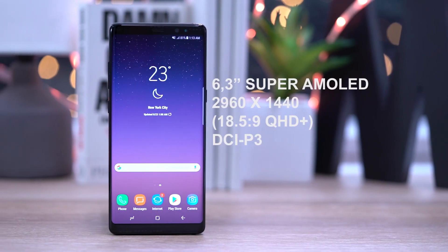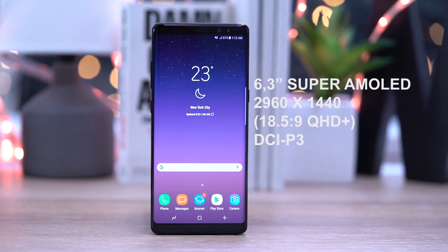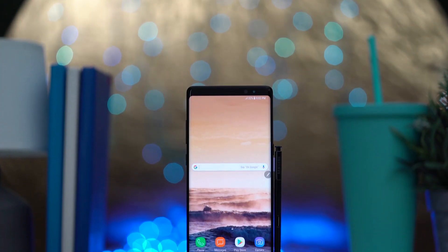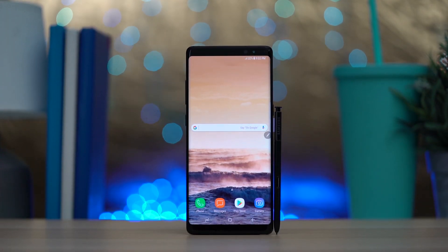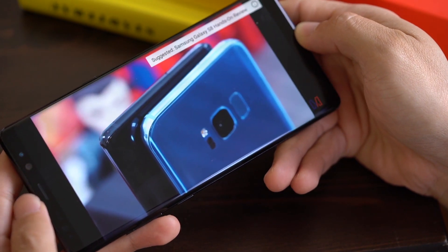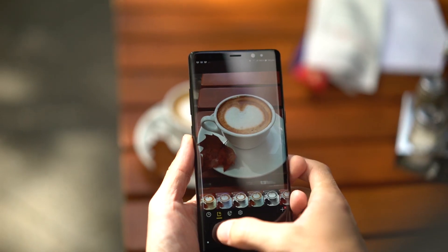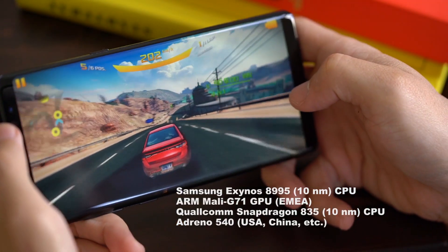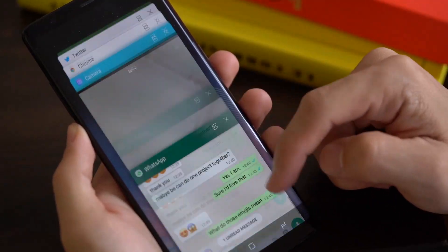The 6.3-inch Super AMOLED display with Cinema format lets the Note 8 feel like a 5.5-inch device in your hand. It is beautiful with its saturated colors, great contrast, and great reaction time. You only have to keep in mind that pictures might look different on other displays. The performance is still one of the best, and the Note 8 manages every task and every game.